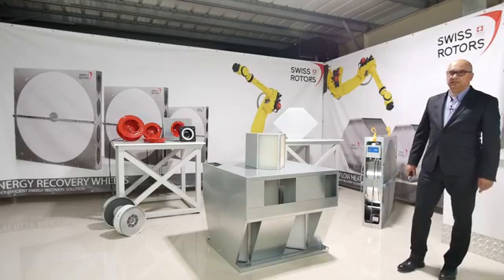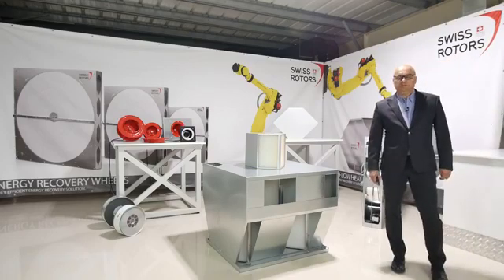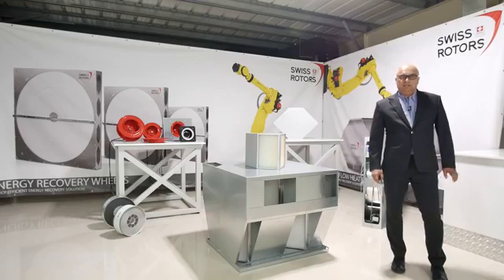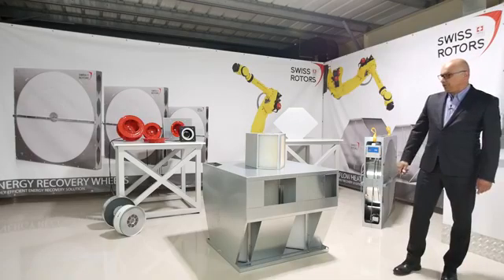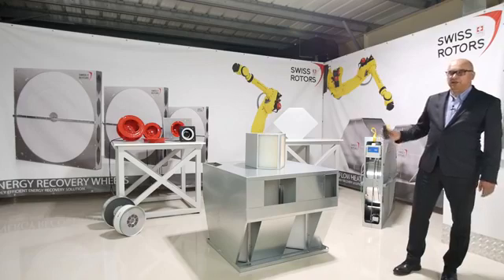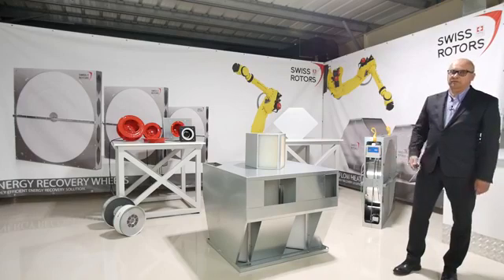Good afternoon, everybody. This is the next webinar of Swiss Rotors. This time it will be about what we call the hex wall — counter flow heat exchangers in one casing — allowing use without any additional diffuser or diaphragm inside the air handling units. Just slide in and install in air handling units for higher air volumes. We have a live product here for around 5,000 cubic meters per hour. I will explain how we designed it, how the air goes through it, and how you can get the benefits from this solution.